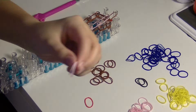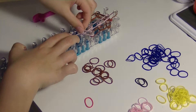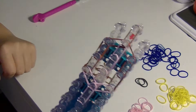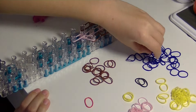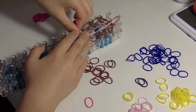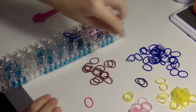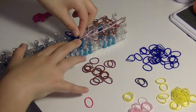Now we're going to take two skin tone bands for her neck and place them in the center going down once. Now we're going to be using the blue bands, and we're going to go from her neck down diagonally to the left. And then do the same thing on the right.